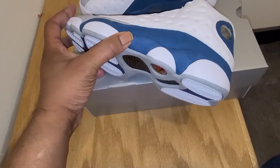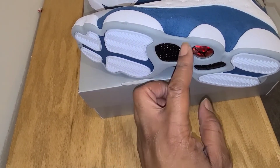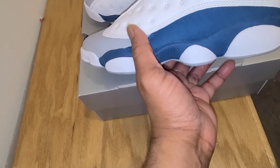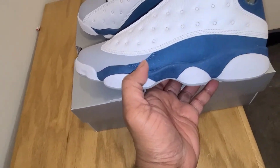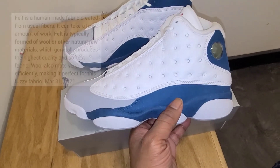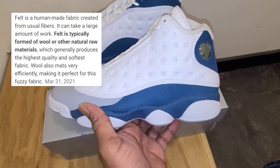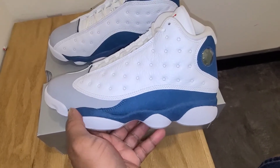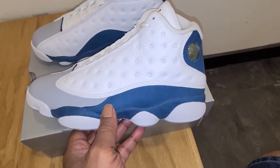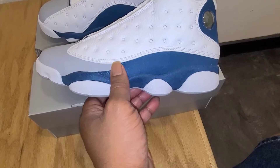They're done in a crisp clean white, and on the outside on the bottom you got the panther part of the outlay with a nice little gray right there. Then you get up to the midsole and they've got that synthetic — they call it synthetic suede, but it feels like felt to me. It really just doesn't feel like suede or nubuck or anything premium; it just feels like felt, like cheap cotton or something.